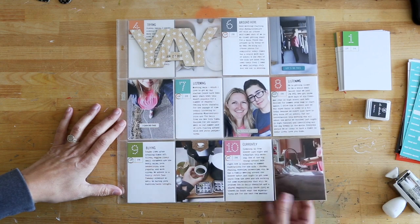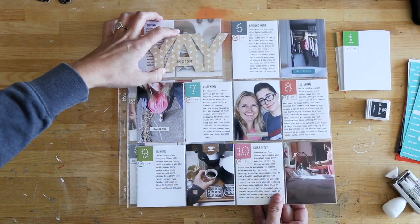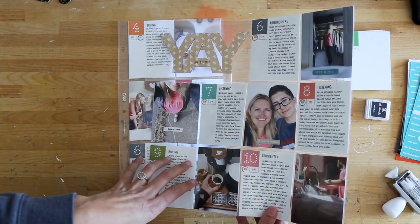So everything is 3x4, obviously. This is a Design F page protector from Becky Higgins. It has one 4x6 pocket, and then the rest of them are all 3x4.